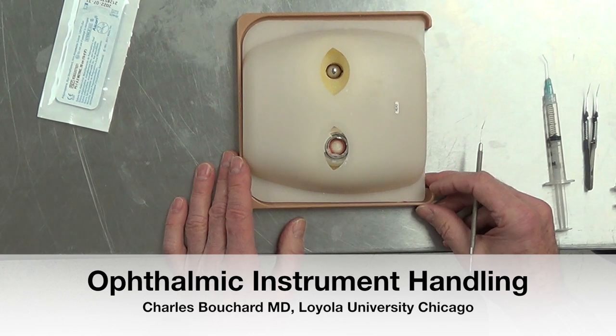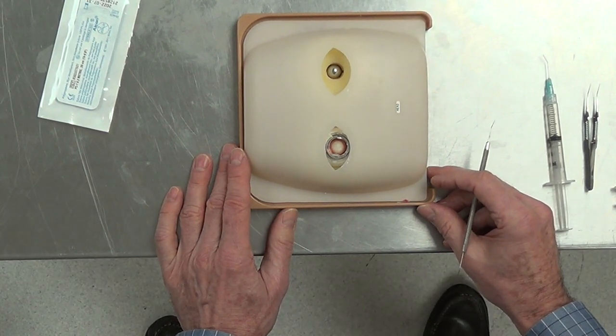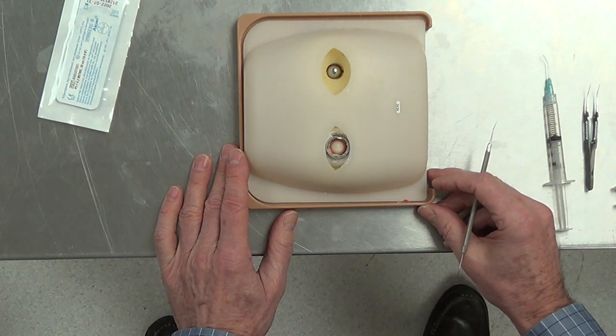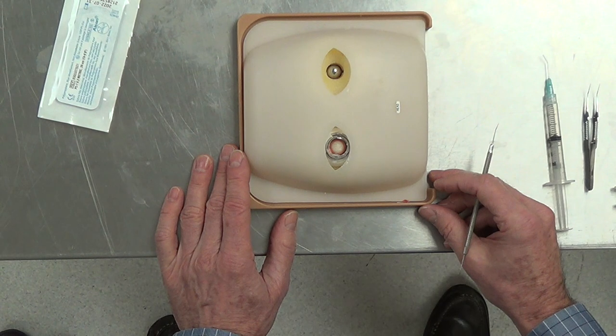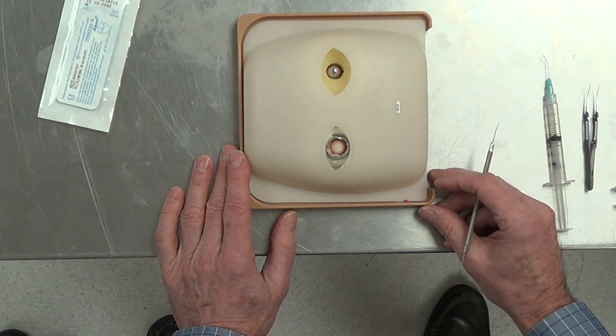There are four major principles of ophthalmic surgery. One is that when you operate on the eye, you don't want to move the eye. The second is that when you insert and remove instruments, you want to minimally distort the wound. Because if you do, the viscoelastic comes out, the chamber collapses and you're not stable.